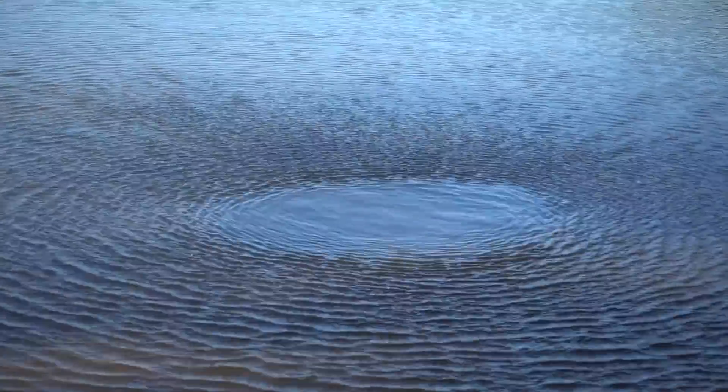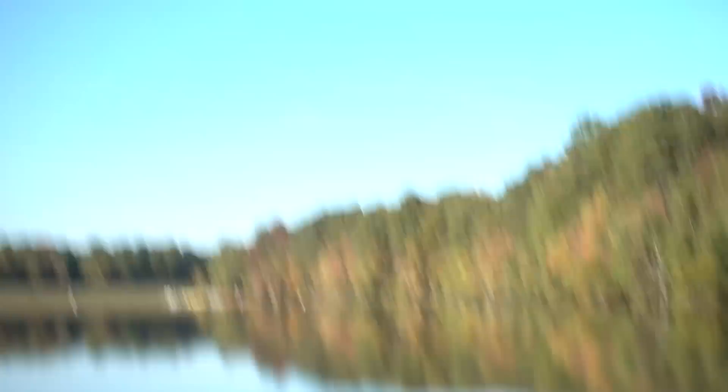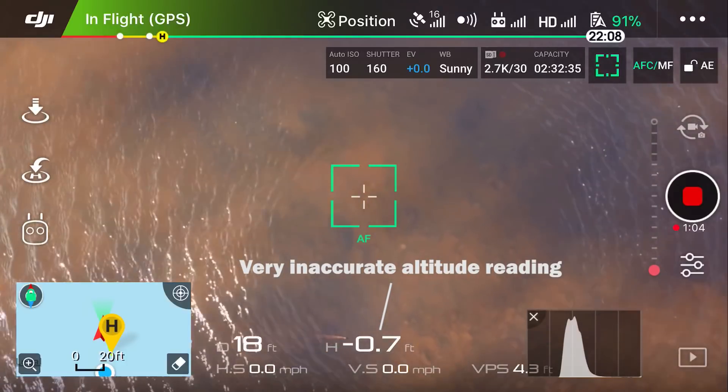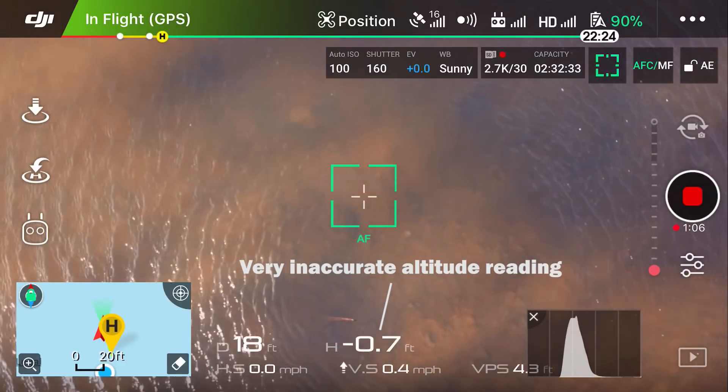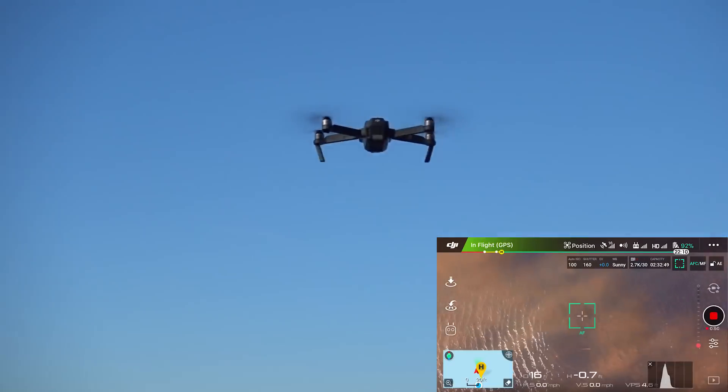Now if you look at the pattern of the swirls, they're moving outward. So the drone is actually thinking it's moving down because it's reading the movement. You see that? That jumped up high. I think I just gained about four feet just by hovering above this water. I haven't touched the controls one bit. Let me bring it back down.